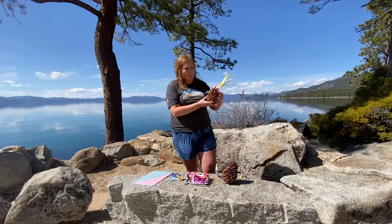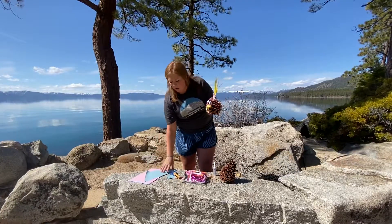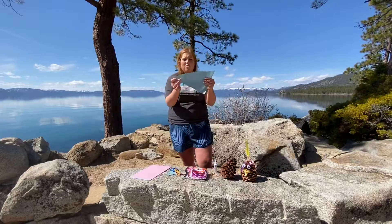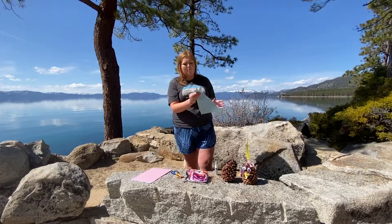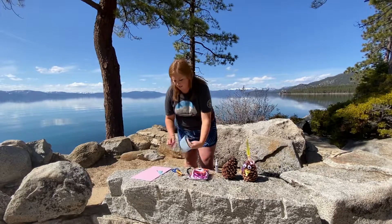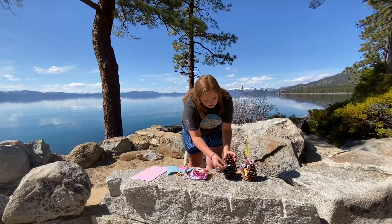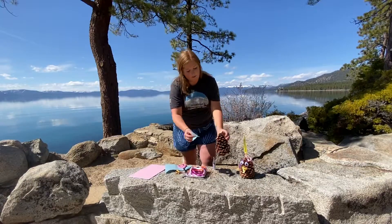To make this pine cone chick, you can cut out a paper plate or circles in the paper to make the eyes. You will also need to use the paper to cut a triangle like so to make the beak, and the best way to do it is to fold the paper in half like this and cut double. You'll get two even pieces like this to make the beak, and you can put it in the pine cone.